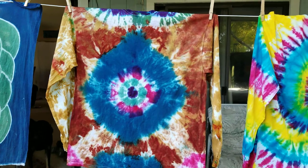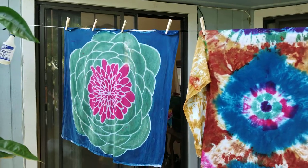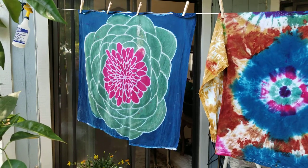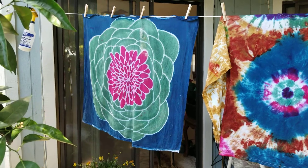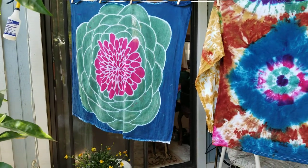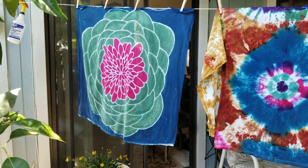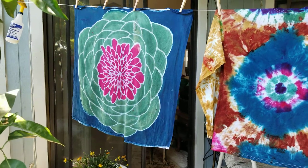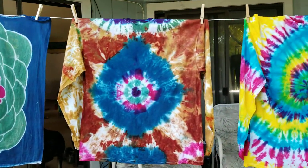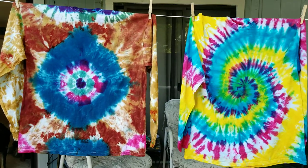That one came out pretty cool. Then I tried doing a batik on a cheesecloth, but I like to do them better on regular cotton sheets — I just feel like the lines aren't as tight on the cheesecloth. But it's a good place to practice, and I'm probably going to do a couple more practice ones on the cheesecloth just to pass the time right now.